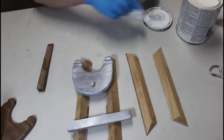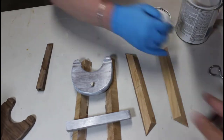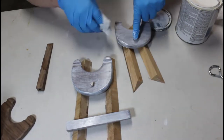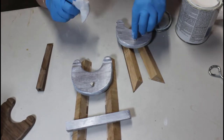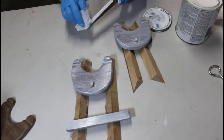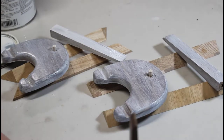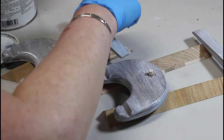Our customer requested that their easels be painted in a whitewash. My lovely assistant decided to take over this part of the operation, as she knows I'm not very good nor have any real desire to do any painting. Just to let you know, if you'd like to purchase any of our easels and have a particular color scheme in mind, just let us know — we're happy to accommodate.